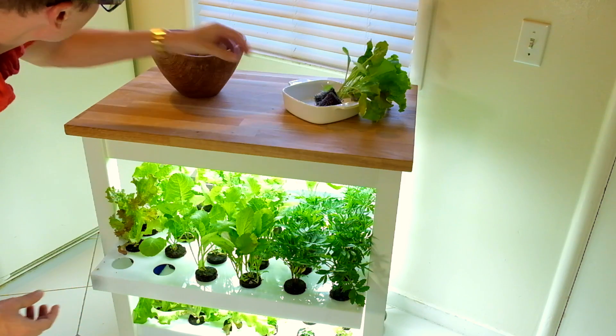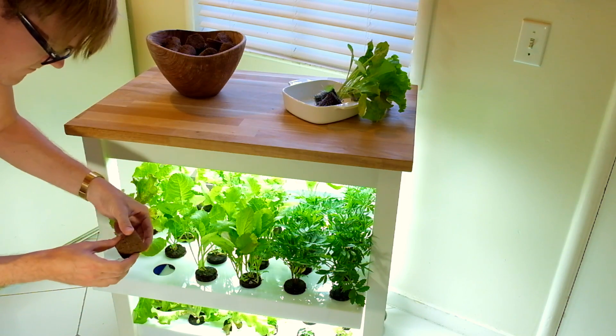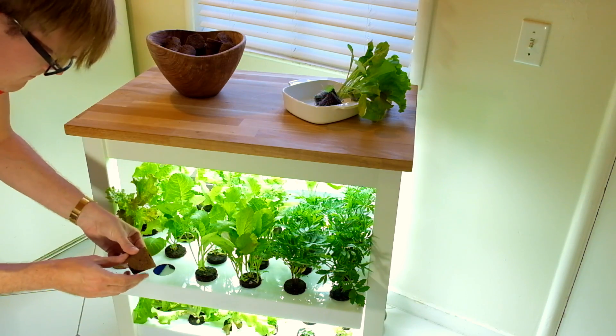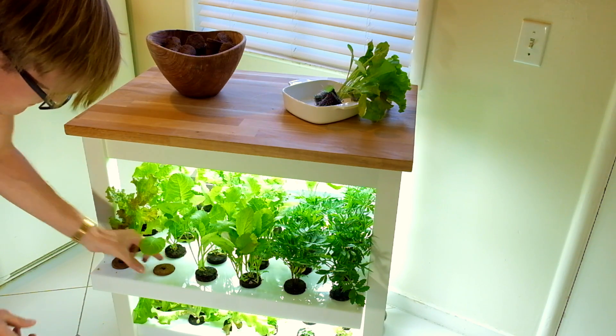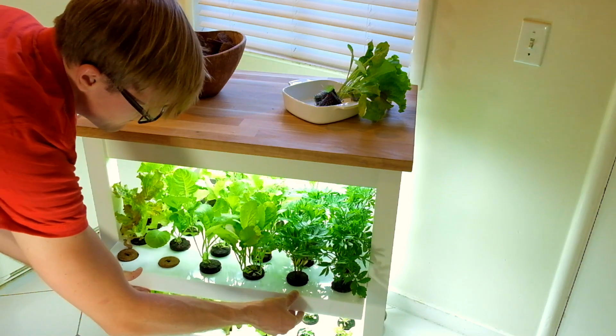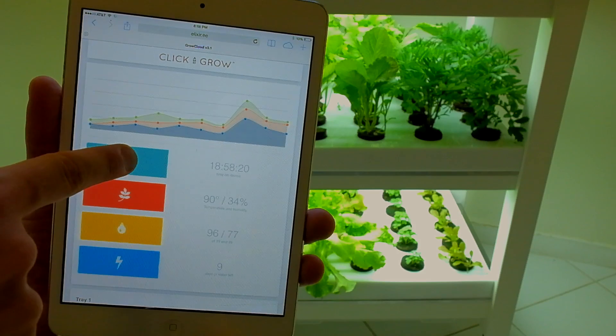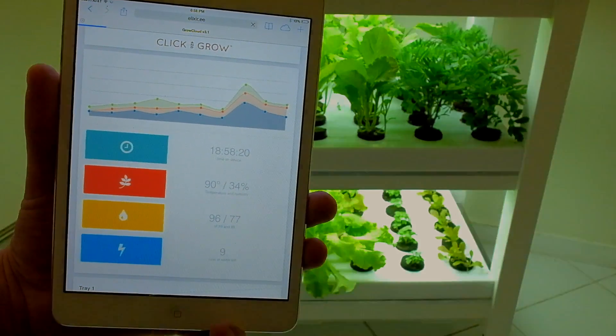This makes sure plants grow 30% faster, healthier, and use 95% less water. All you have to do is insert the plant capsules and watch them grow — fresh food within your reach.